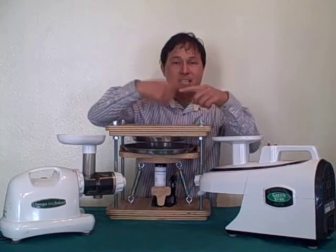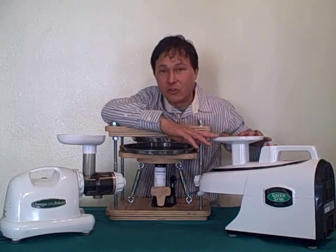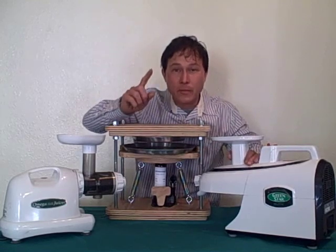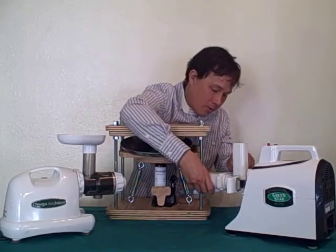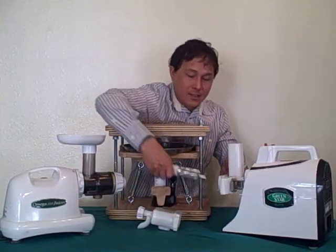The main concern I have is the high speed — 3050 RPMs on stage number one. How the Green Star Elite juicer works: it has a similar process where it grinds up the produce, but at a much lower RPM — 110 RPMs. In fact, this Green Star Elite here is a three-stage juicer. The Norwalk is technically two stages, but the Green Star Elite actually duplicates this.